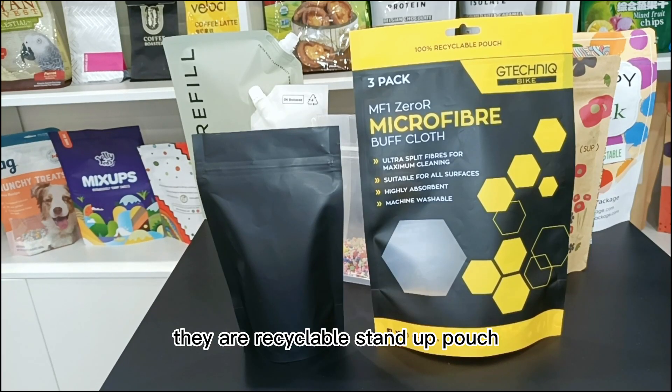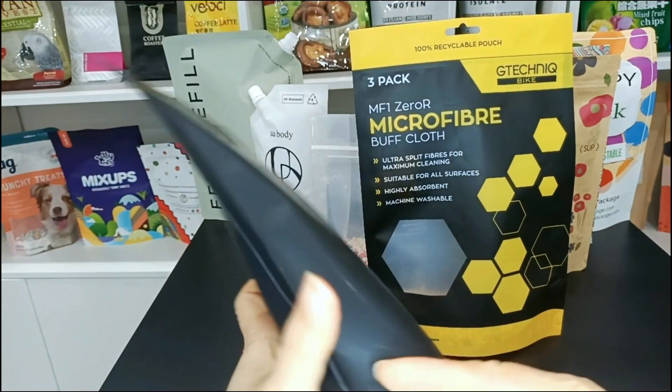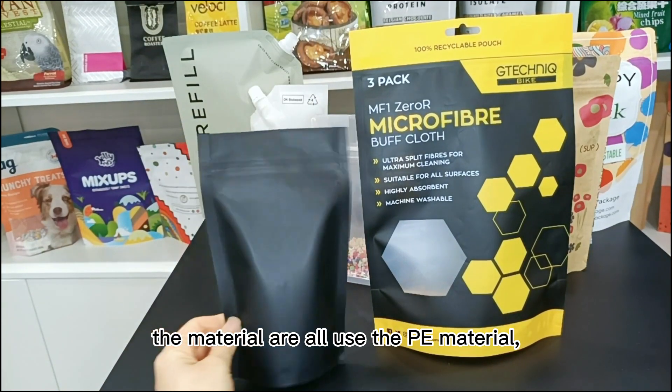These are recyclable standard pouches. The material used is PE material.